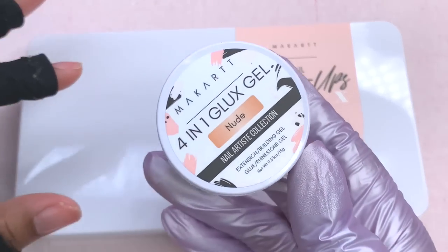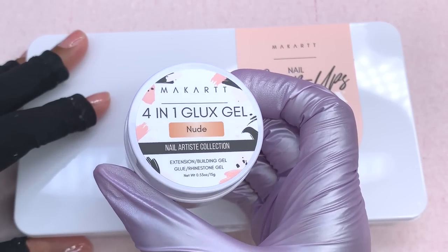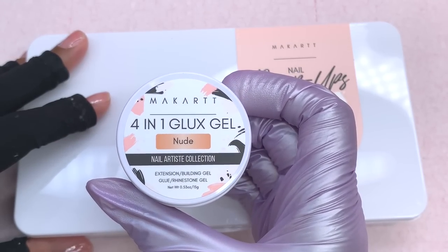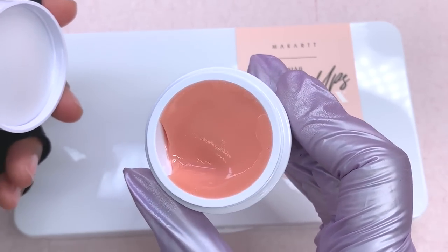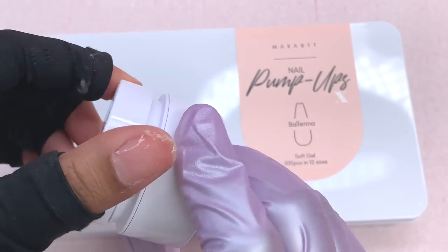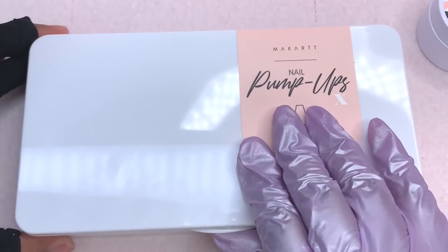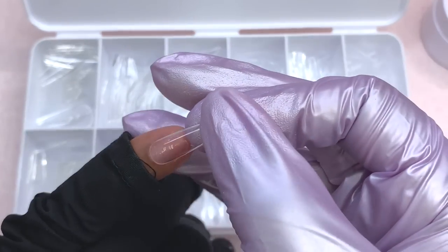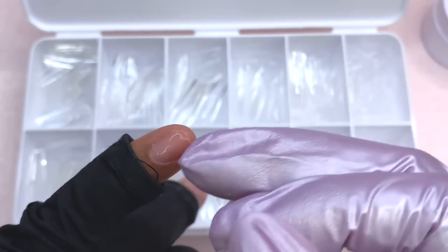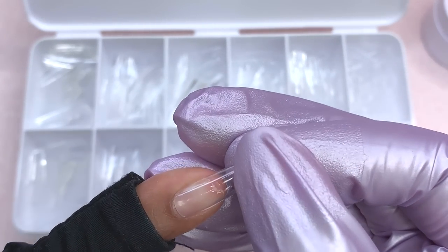I did want to make the unboxing portion a lot shorter than usual, so that's everything I got in my box. I'll leave everything linked down below if you want to purchase any of these items individually, since I know you guys haven't really been into the Your Nail Lab boxes. I'm not going to go too far into that topic — I'm going to jump right into the application.